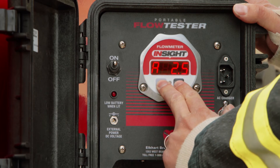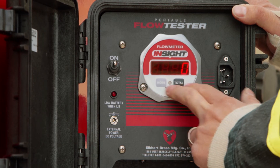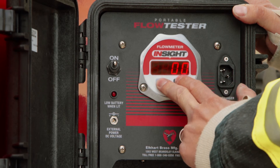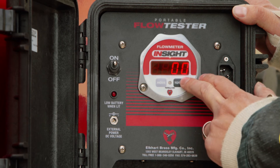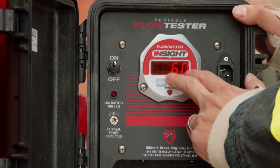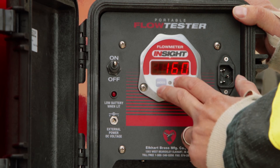I want to hold down the mode and total button together until I see a zero. The mode will move the position over, so I have a flashing zero. I'm in the next position. I'm going to tap total until I see a six. Mode will move it over one more, and I want to tap total until I see one.